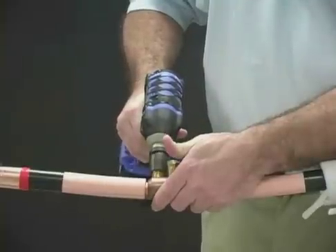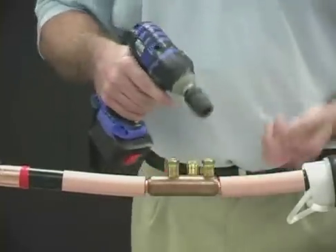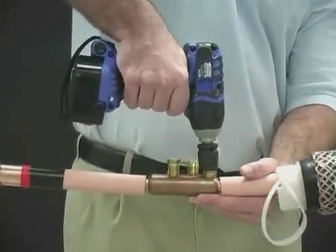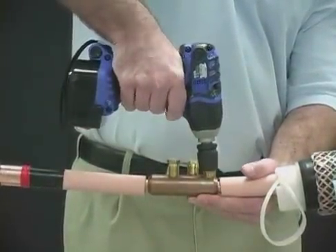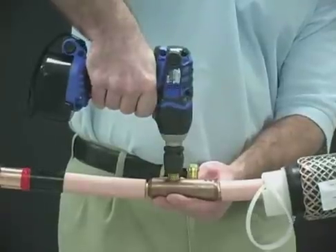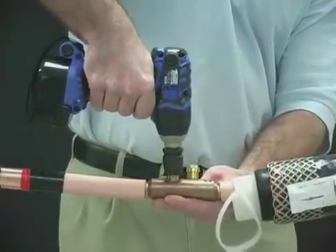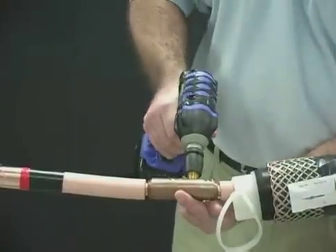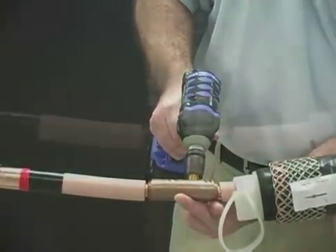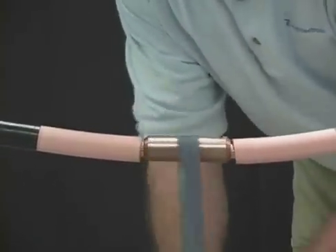Alternately tighten the bolts with a socket wrench until the bolts shear off. Follow the tightening sequence as shown in the drawing of your installation instructions. File smooth any remaining part of the bolt that remains higher than the connector.